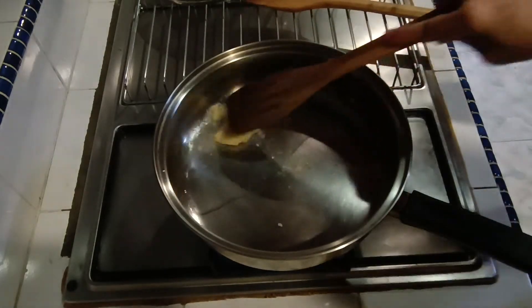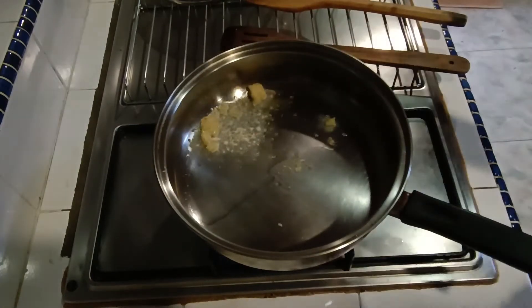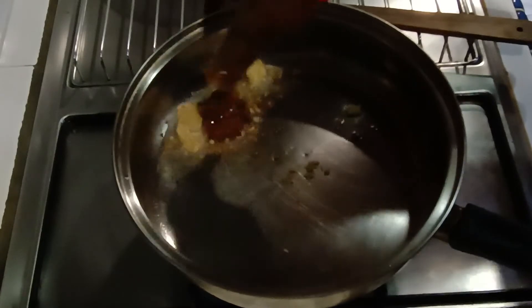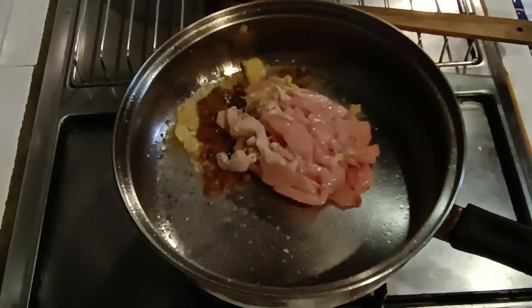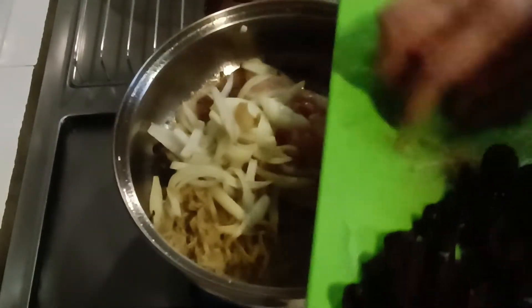We add the garlic. We whip it in a little bit and then we put it in water. If there is a lot of water, we have to put it in.